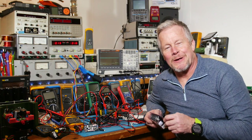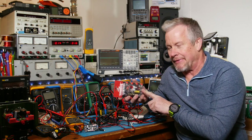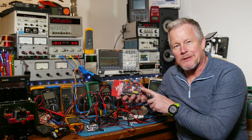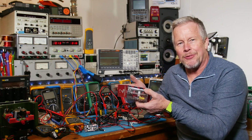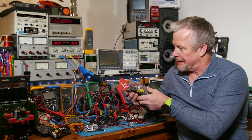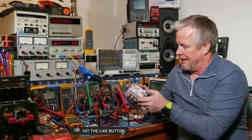Hey guys, Eddie Aujo here with kissanalog.com. Today we're going to test a speaker crossover — it'll be a two-parter, maybe even three parts. It's a two-way crossover, 150 watts, by Audiopipe, around 13 dollars on Amazon — I'll put the link below. It looks like it has nice parts, that's why I picked it out.